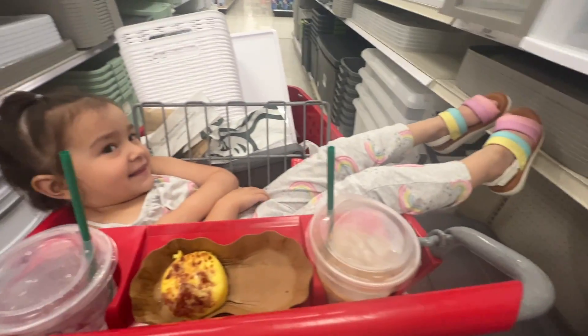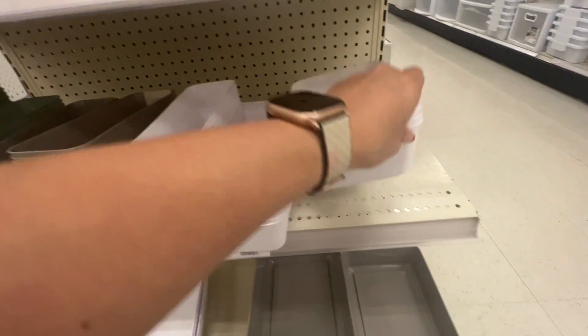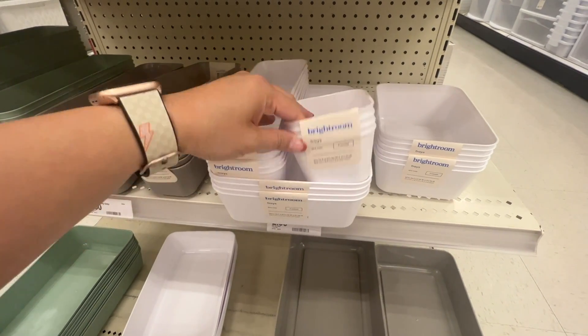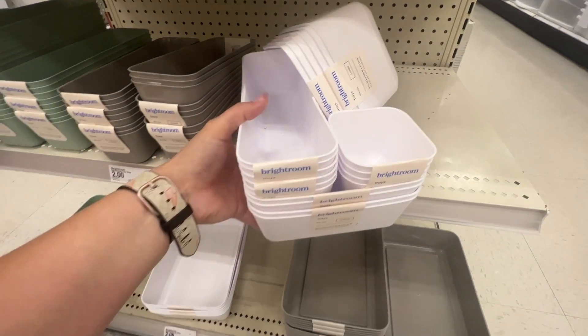I got these little trays for the nursery to organize in his dresser — they're only two dollars each. I'm going to see how I can use these to organize too. I'm just on an organizing and nesting spree right now.